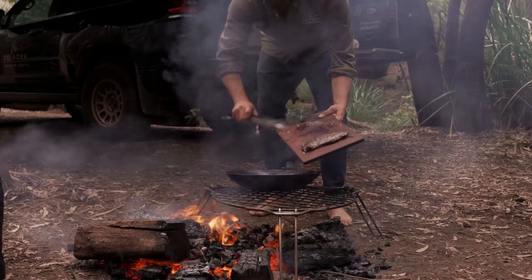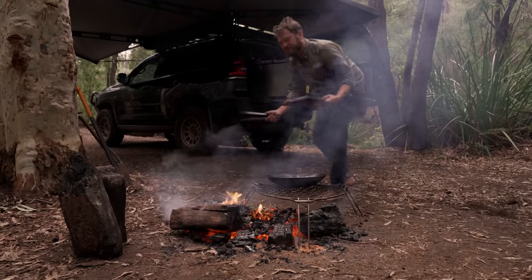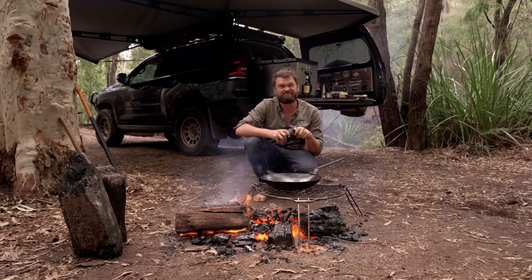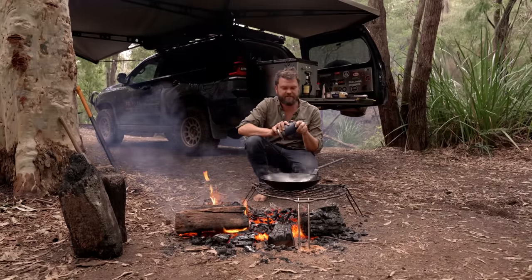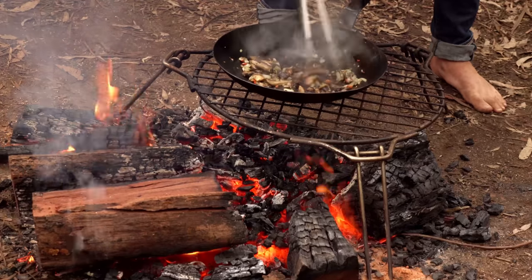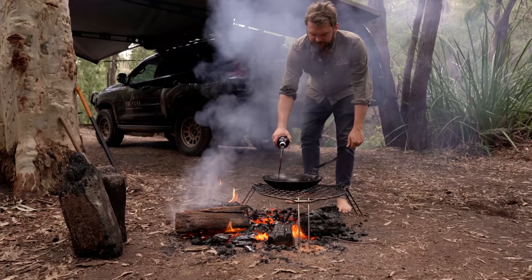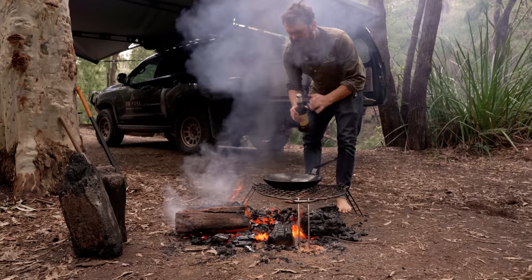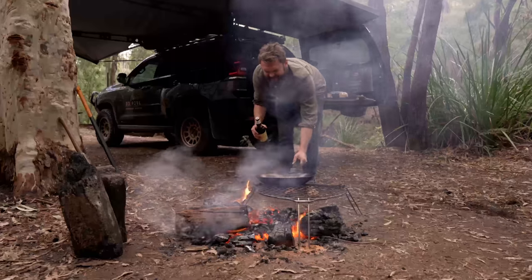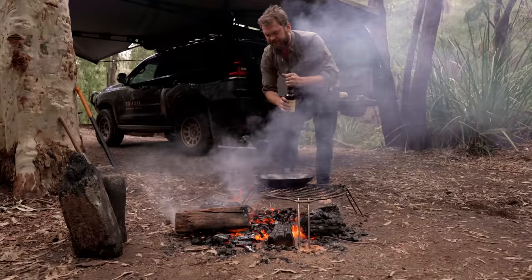I'm going to throw the chili in as well — chili is obviously optional. If you don't like chili, don't put it in. Cheeky little lunchtime beer — it's like nearly one so it's acceptable in the bush. My new favorite trick: a bit of sherry, and let's see if we can give that a little flambé. A bit of fire in the pan is always good. Sherry's not as alcoholic as other stuff so it's not going to flame as much.